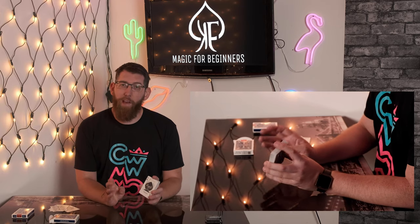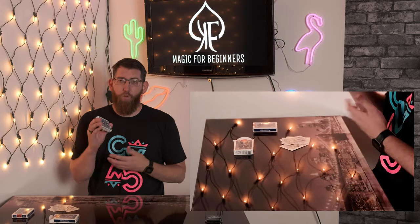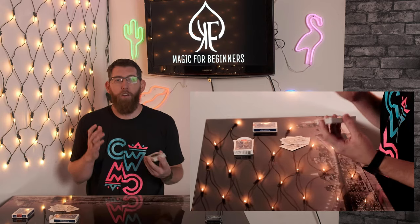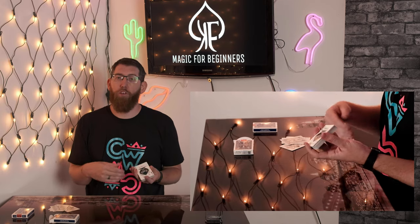Unfortunately these have become quite rare decks of cards and I haven't seen many about, but they are really good quality and really good value for money. So if they come up on eBay or anywhere like that, I would definitely say to snap them up because they're just fantastic to have to mess around with and play — they're much stronger and durable than standard Bicycles so they'll last longer.